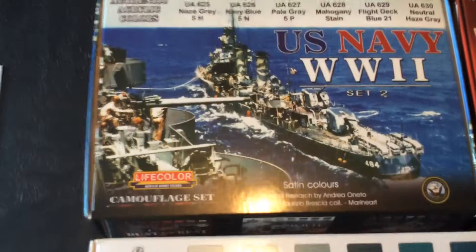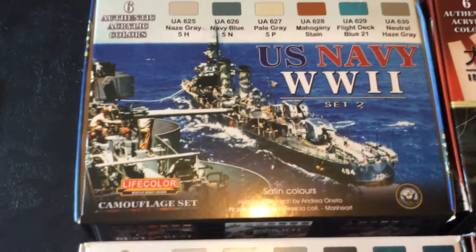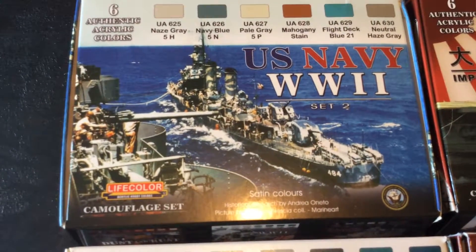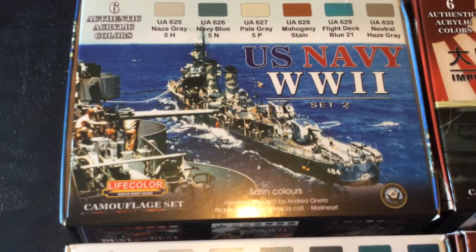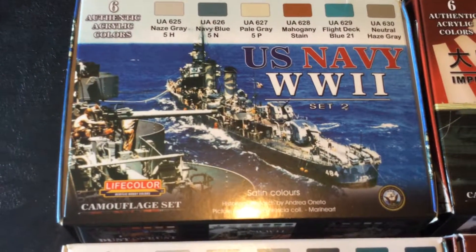Set 2, United States Navy World War II, consists of Haze Gray 5H, Navy Blue 5N, Pale Gray 5P, Mahogany Stain, Flight Deck Blue 21, and Neutral Haze Gray.